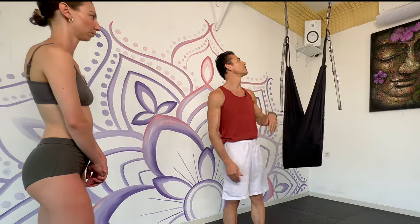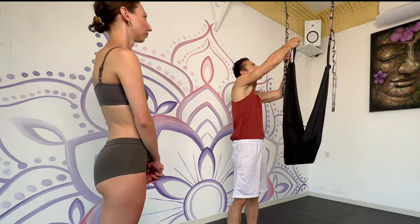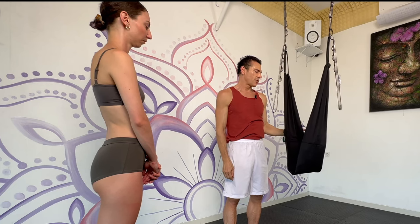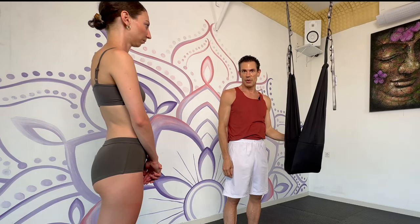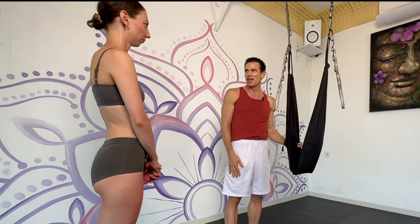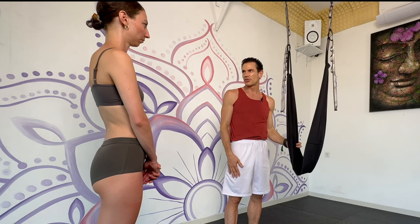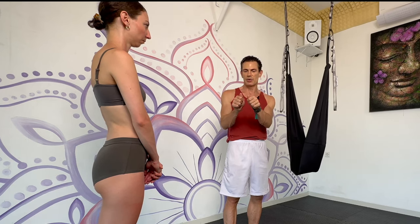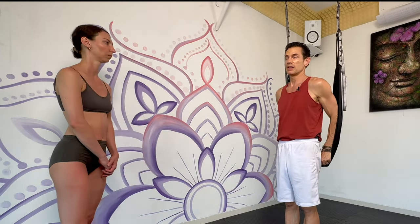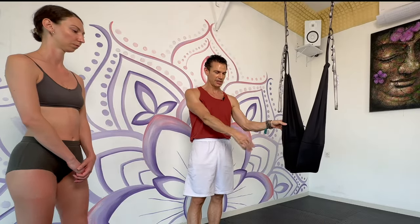Probably for you it could be a bit lower. Usually for inverted poses with the camera, you want to be facing the camera. But this is a demonstration for me showing how to push into your back. So you are going to sit into the swing facing the camera, so that when you go inverted, your back will be facing the camera.